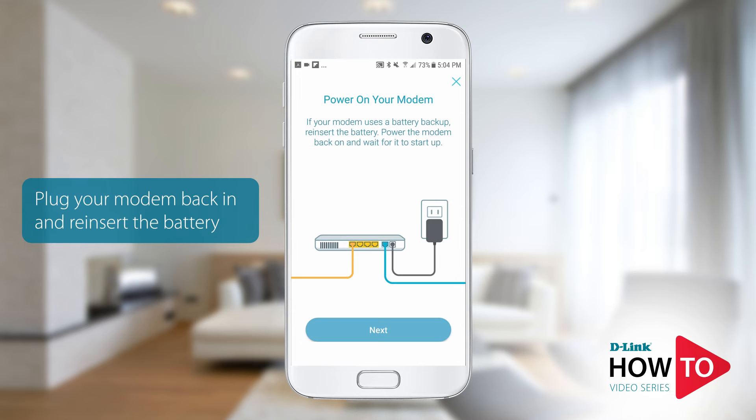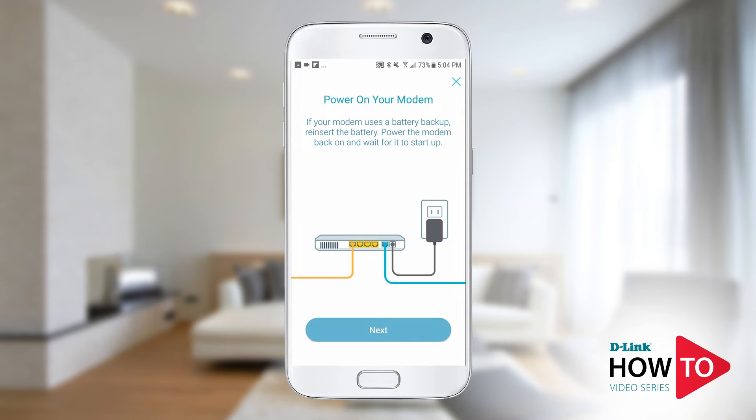Power your modem back on. If you removed the battery from your modem, reinsert it prior to powering the modem on. Tap next.